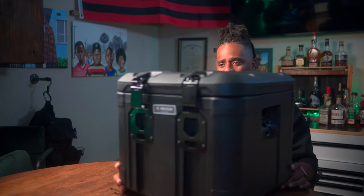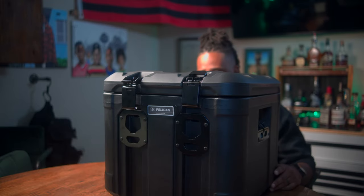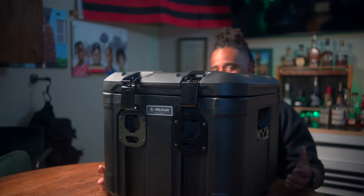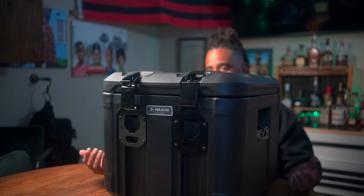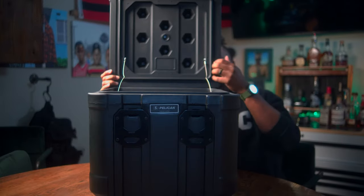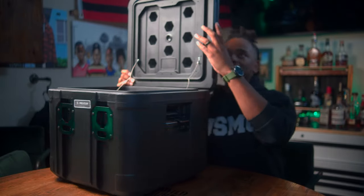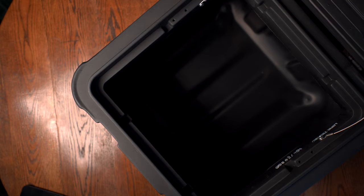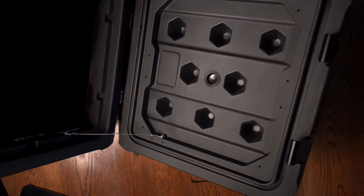This might be a first-world problem, but closing this thing is a pain — if I send my daughter to grab something out of this box she can't manage to close it. Now for Pelican pros: this thing truly lives up to the Pelican name. It's not as heavy as traditional Pelican cases because it's designed to be lifted onto a roof. The weather sealing feels like one solid piece. It also seems future-proof — those pilot holes suggest gas struts and molle are coming, even if it's been out a year without new accessories.